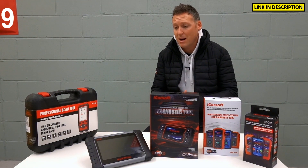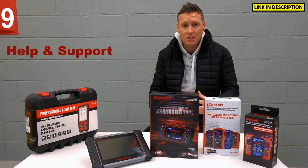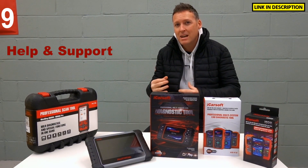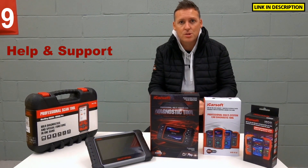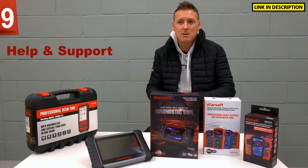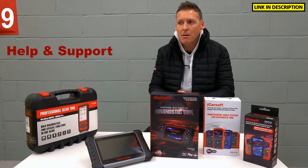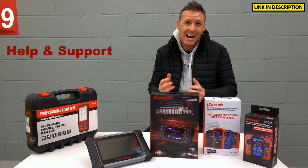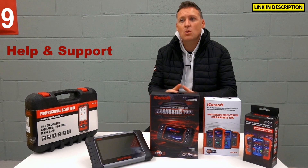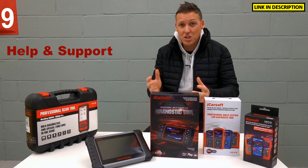Depending on where you buy has a big impact on the level of help and support you'll get. If you buy from Diagnostic World, you will get help from designated engineers who are trained on how to use these tools and how to fix faults and potential bugs in the systems. If you go to something like eBay or Amazon — not a genuine listing — then you're not going to get any help or support at all. So stick with one of the links below: you'll go to Diagnostic World or a genuine kit on Amazon.